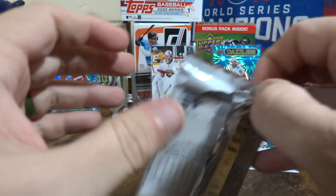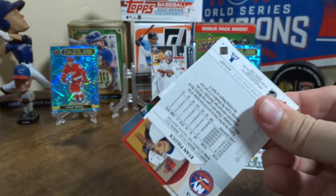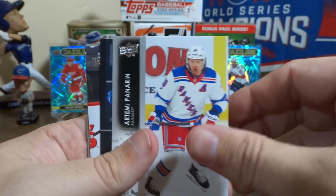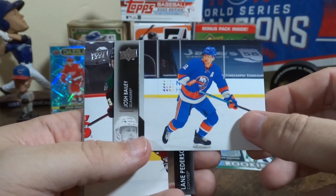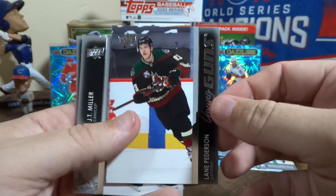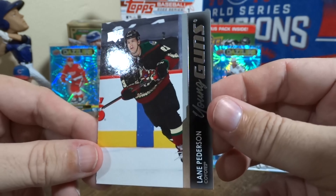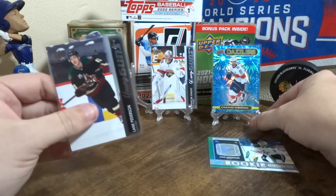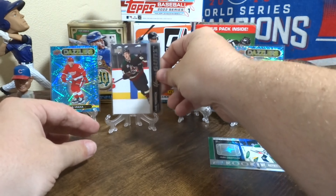I am having a hard time with these packs. I'm going to have to work on my hand strength. Let me know how you're liking the new camera — this is a lot better than the last one. We got another Young Guns here. That's Young Guns number two. I have a feeling we're gonna have a lot of hits on this one — I just feel it. And then more base.